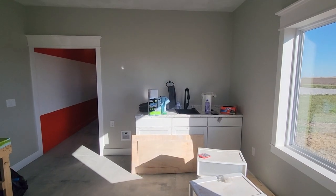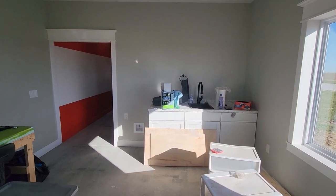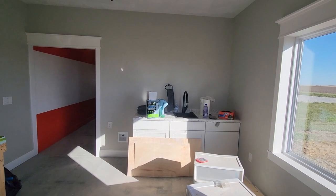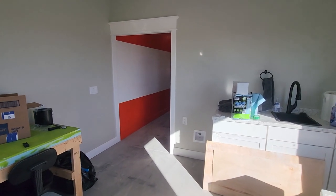Also in our crew lounge I've got what I'm going to call a kitchenette — just a simple sink. I've got a spot for a refrigerator, and I even got a water hookup for an ice maker if I want it in the future. Just a place for snacks and drinks for crew members whenever I have people over to operate.